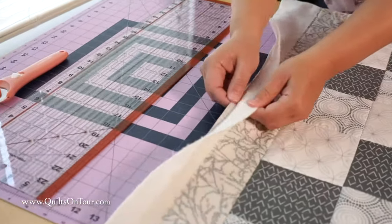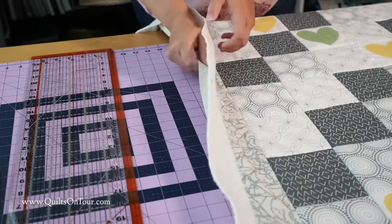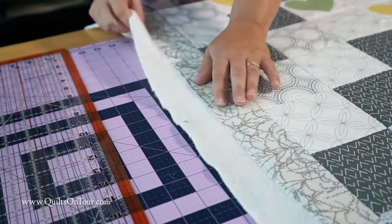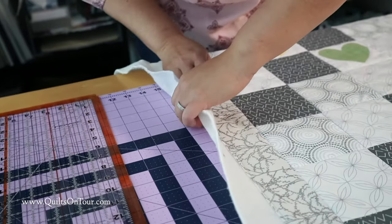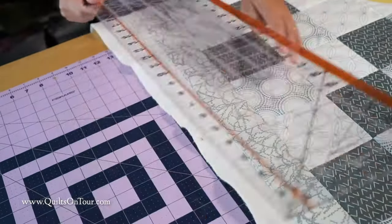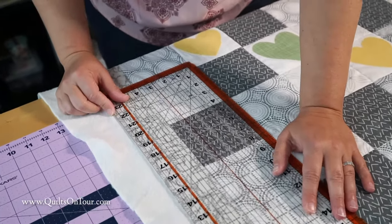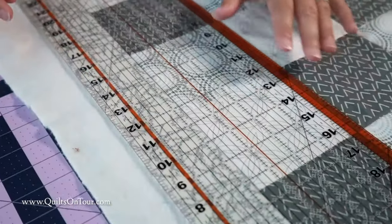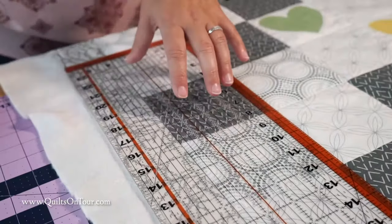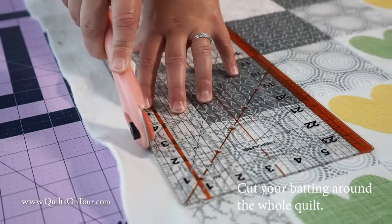So the first thing you want to do — since I have that seam right there it's easy — you just peel back your bottom fabric and lay your top. You want to make sure that it's all the way tucked under because you don't want to cut any of that. Then you take your long ruler and line it up with the edge, going just a smidge over so there's just a little bit of batting in the fold. And then you just cut it.